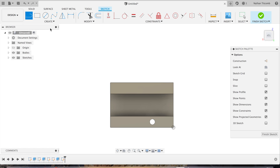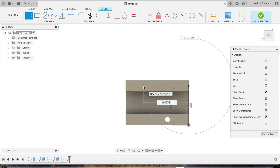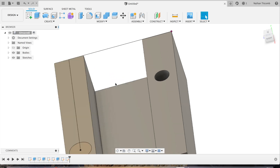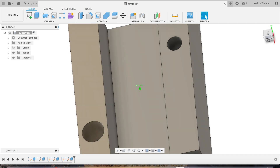Next we're going to try to add that next hole on the other side. Go to sketch, click on that face, click on Line. Go up about 3.5 inches, click on Line again, go over about 4.5 inches. We'll create another circle — make this a little bit bigger, we'll go three-quarters of an inch. Hit finish sketch. Now we're going to extrude that hole all the way through the block. Click on that circle, extrude, let's go minus three inches, hit enter. Now it looks like we put a hole all the way through the block.